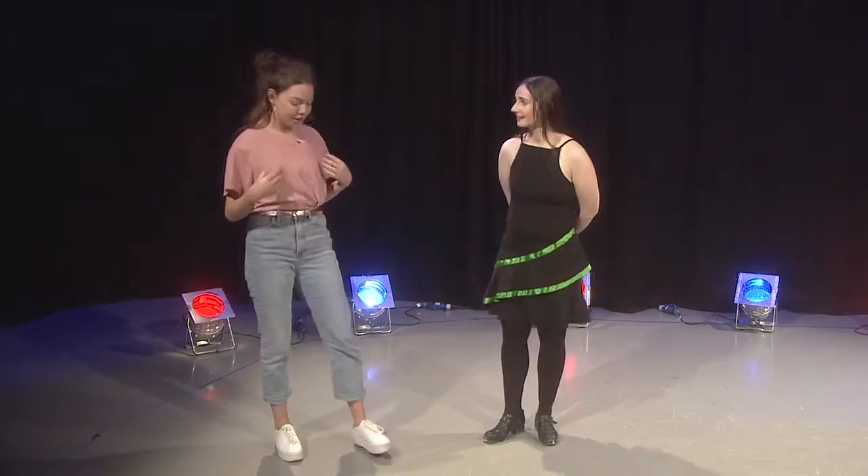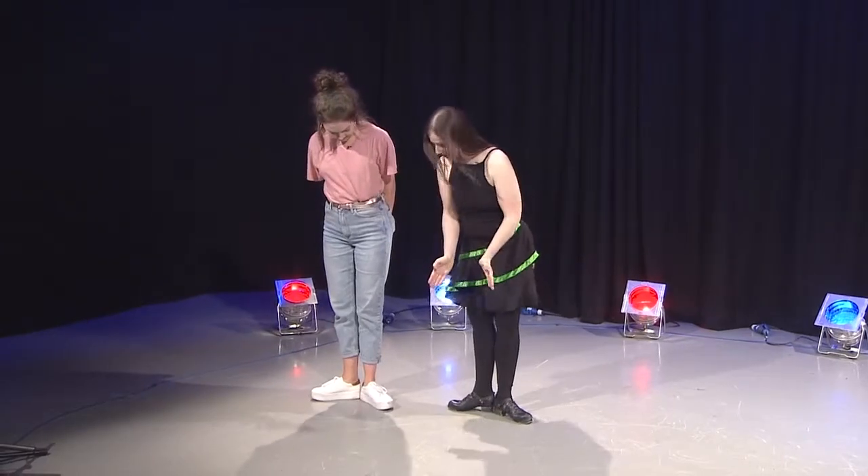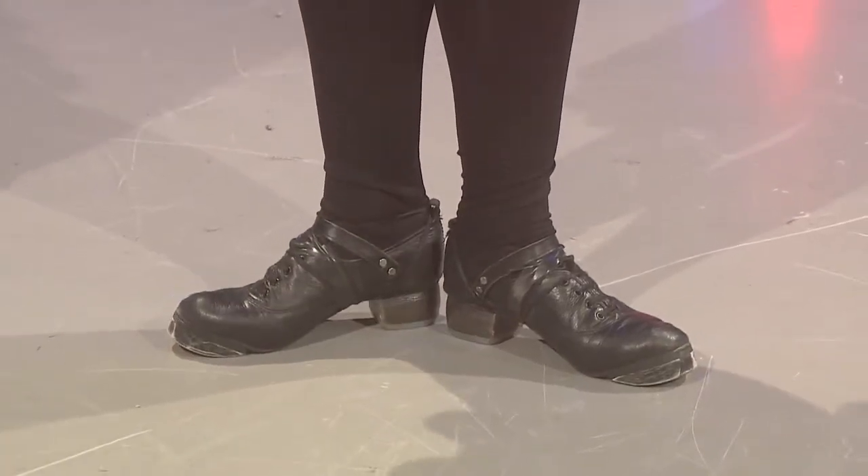So Rebecca, welcome to the show. For a newcomer like me, what are the first basic steps to learn? So if you first came into a class, I'd start off with getting you to do like penguin feet — so you're standing with your heels together and your toes turned out as far as you possibly can, while stood up really straight.